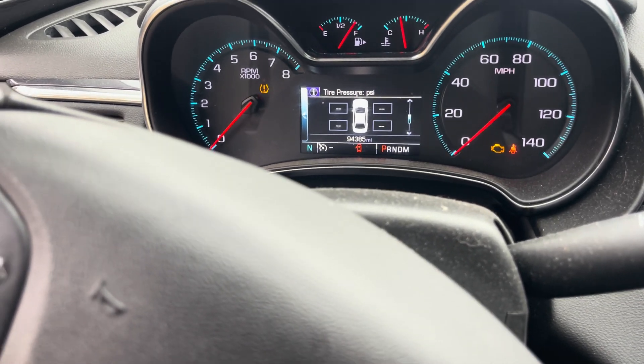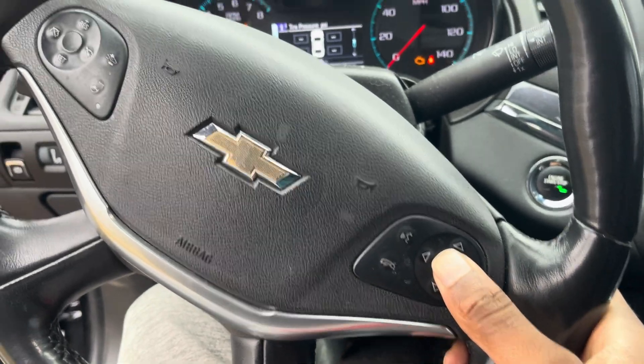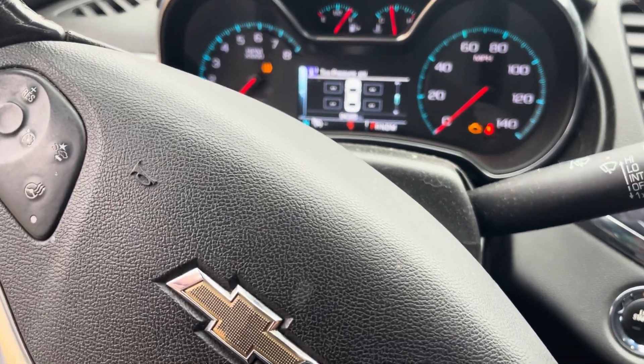Now, I'm already here at this screen, but you'll have to navigate to your tire pressure monitor screen. Next step is to hold the check mark while you're on this screen for 5 seconds, or a few seconds. You can see that learning mode is now active.